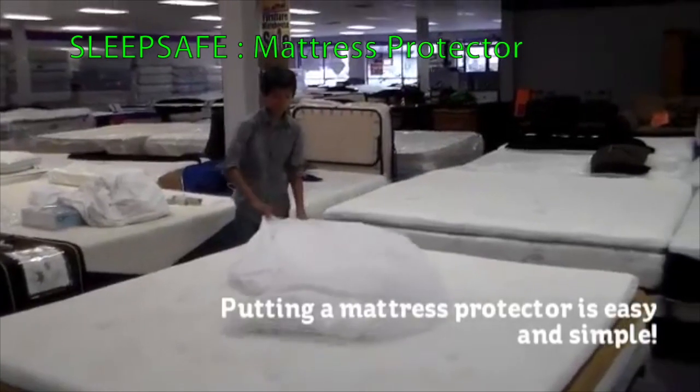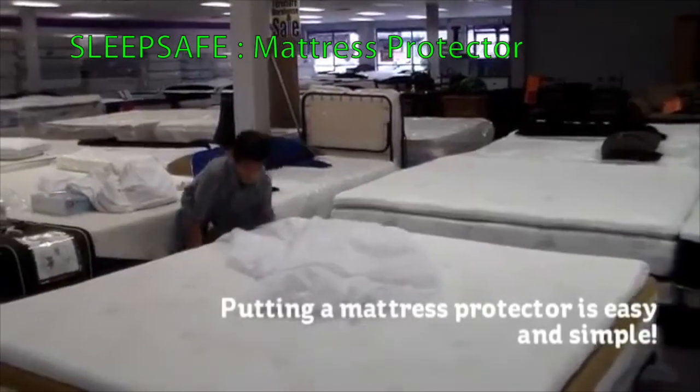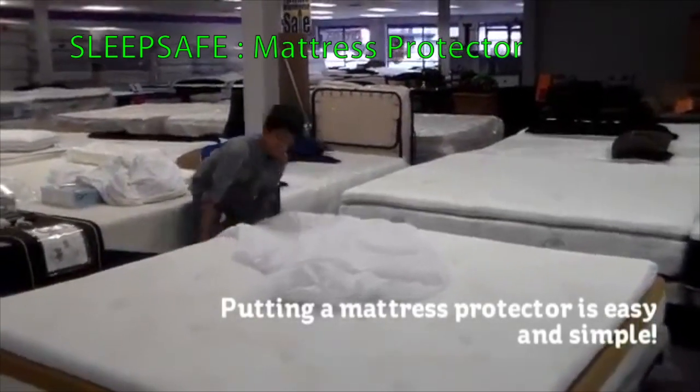Putting a mattress protector on is actually very simple and easy. Even a child can do it.